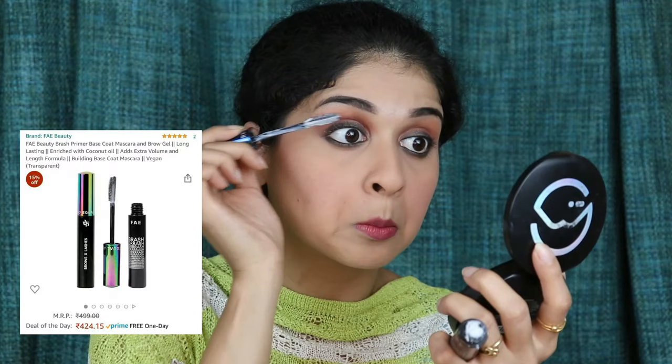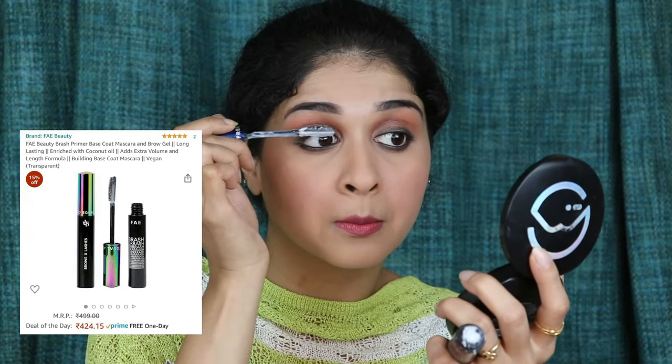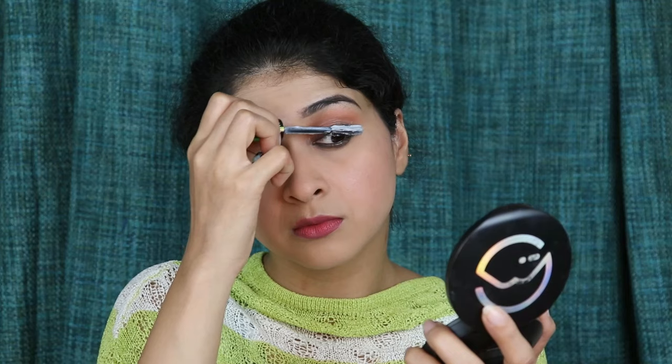So I am going to be using a lash primer and a mascara — it will give more or less the same effect, you are going to watch it now. Can you see the difference already just with a lash primer? I have applied a lash primer — this is from Brash Faye Beauty. I will leave that for about 10 minutes and I will complete the rest of my face.